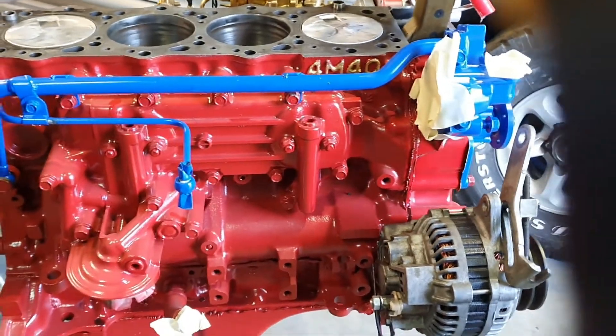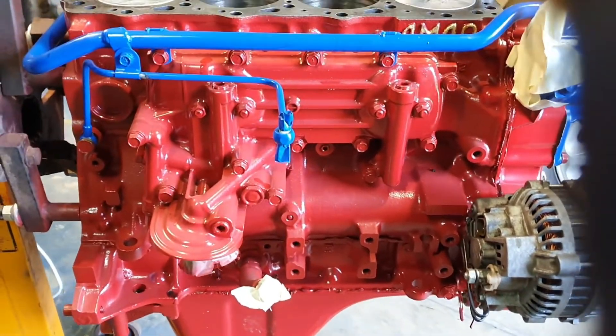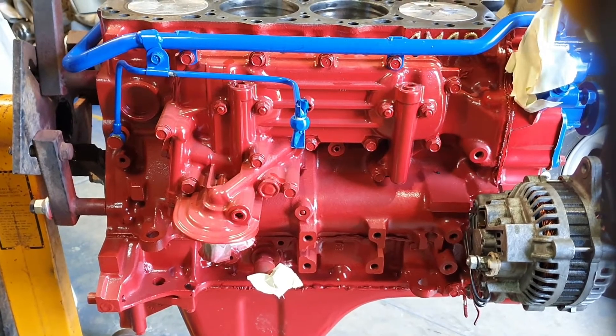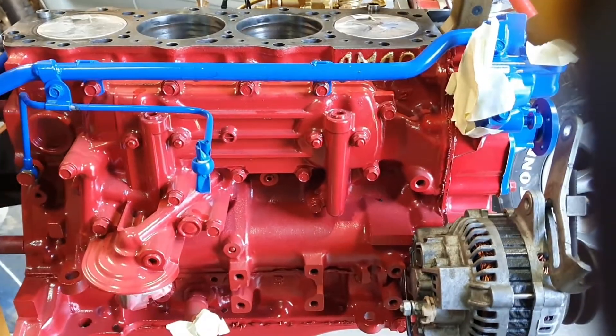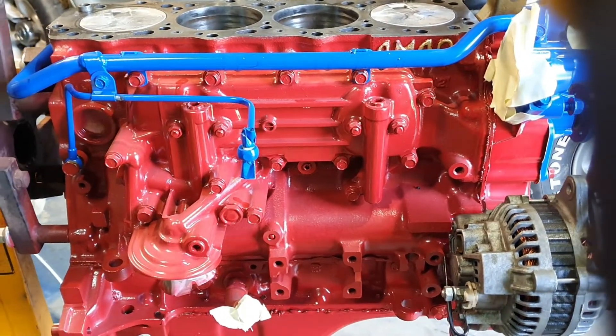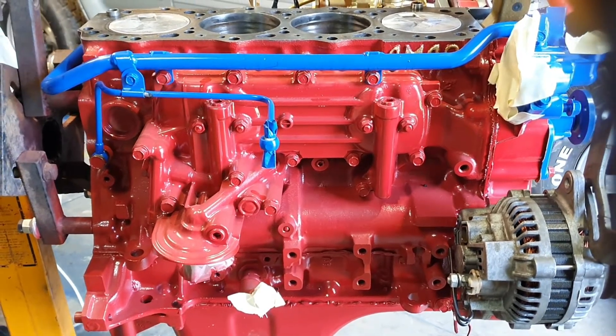A bit of an update compared to maybe where I was last time. What have we got done — so engine's probably halfway finished, put back together. I've painted the block in different parts, different colors, so any oil leaks that show up I can spot them.